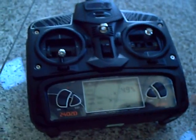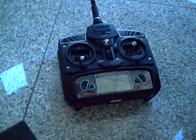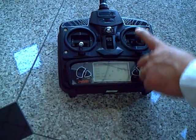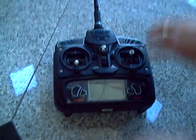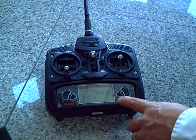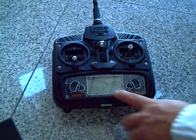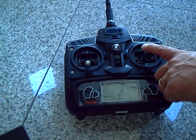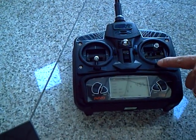If you find that when you raise the quadcopter up and it keeps going backwards, that means you have to move your forward-backward trim forward a little bit — that allows you to counter the force when you feel the quadcopter going backwards. And if you feel like your quadcopter, when you raise it up, is always going to the right side, that means you have to do your trimming on your left-right pitch. So if it's going to the right side, you want to trim it to the left on the pitch side to counter the force.